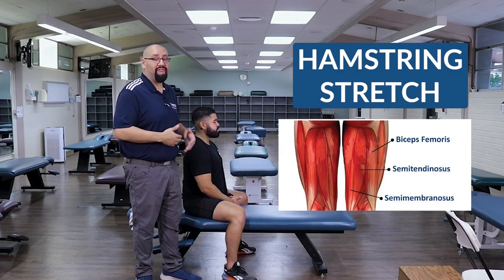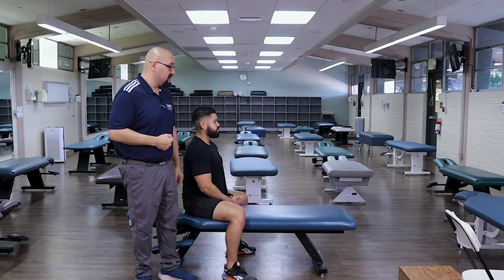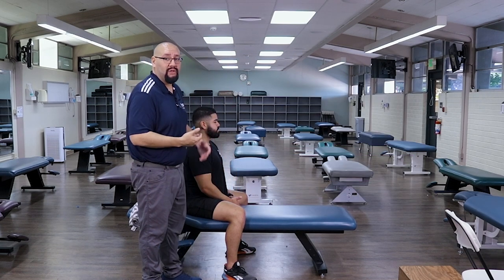We're gonna start out today with a very simple hamstring stretch. The hamstring group is the big group of muscles behind the knee that help support the back of the knee. So if those get too tight, sometimes we'll get a lot of tension, tightness, stiffness, and soreness in the knee. We wanna make sure we keep those nice and limber.